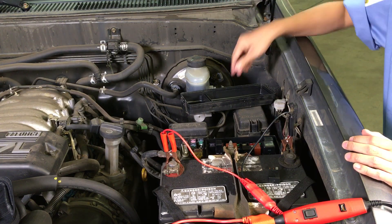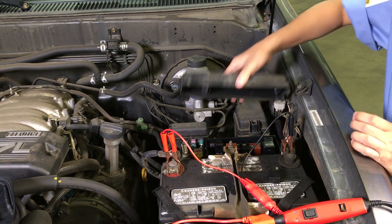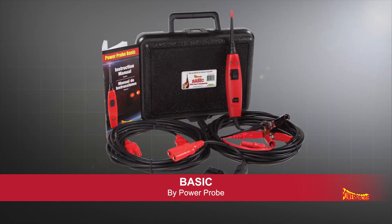In this video, you learned how to diagnose a simple electrical problem using the PowerProBasic. For more information, ask your tool dealer about the PowerProBasic or visit our website at PowerProBasic.com.